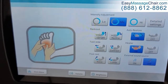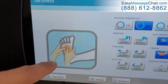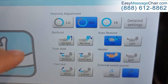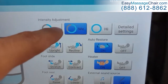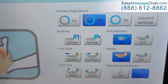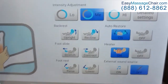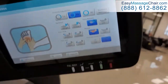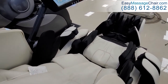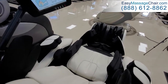You can follow along here — it's showing you what the massage chair is actually doing and the type of massage it's performing. You can make adjustments too: decrease the intensity — right now it's on medium — or you can make it high intensity. You can also adjust the positioning of the backrest, the footrest, and so on. In a nutshell, that is the Naota Robo and a little bit about what it would be like to sit in it and experience it.